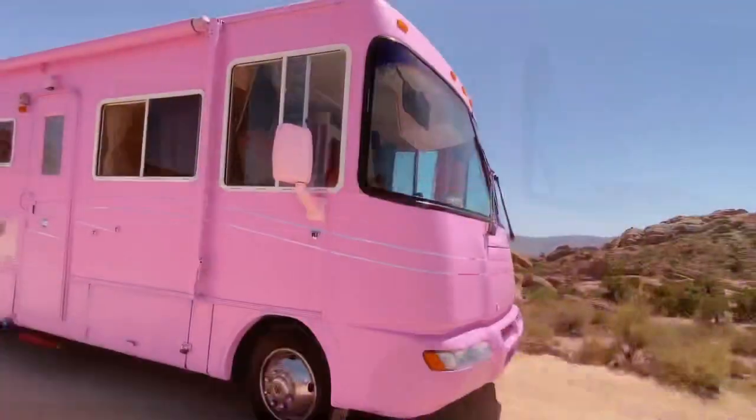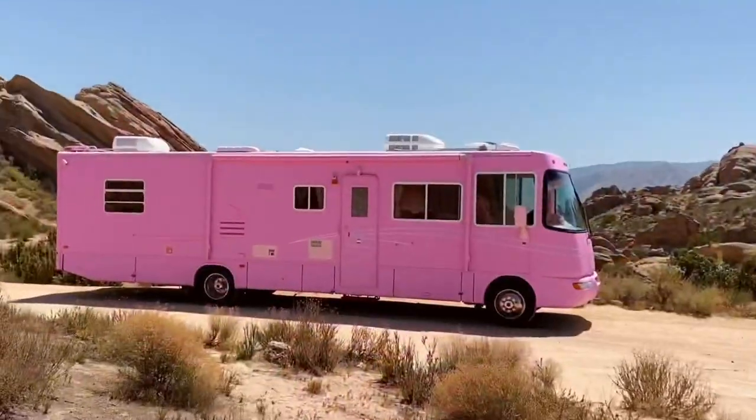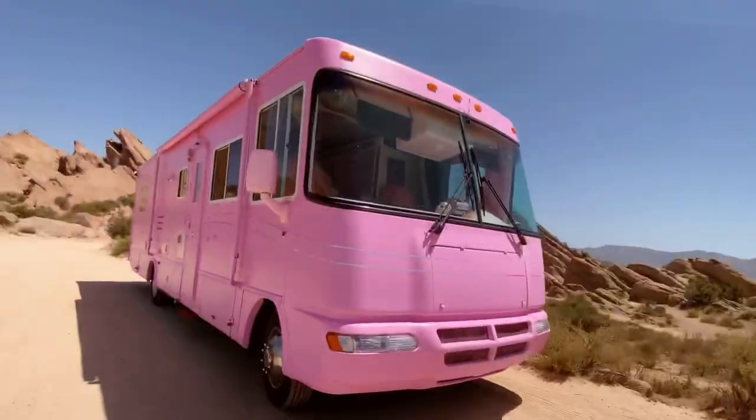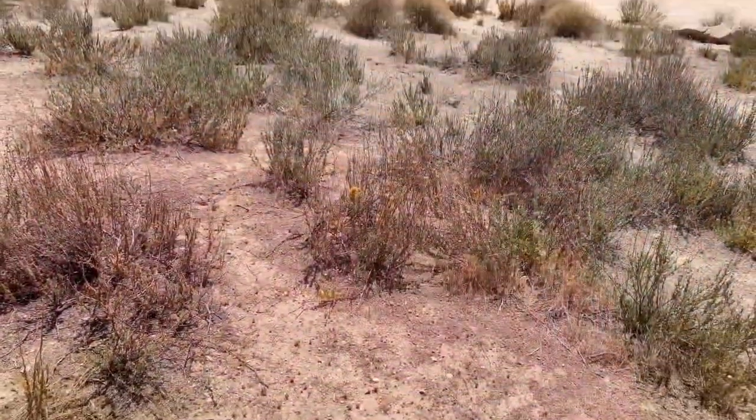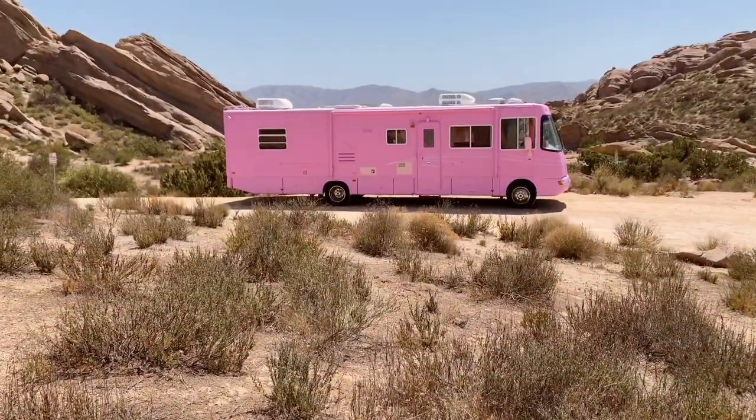Remember I said we're going to keep some of the decals already on the RV? Well we decided to follow those lines with our own little style. And there you have it - the Barbie RV.